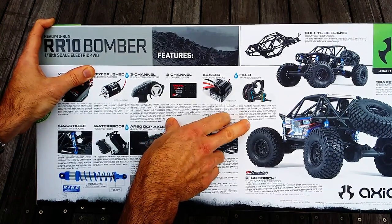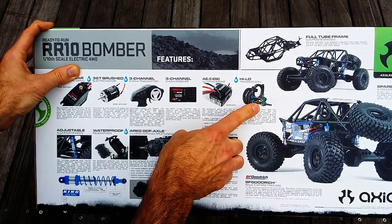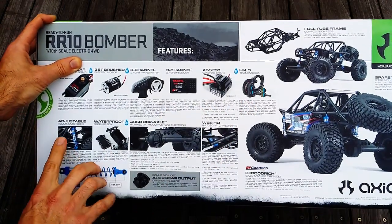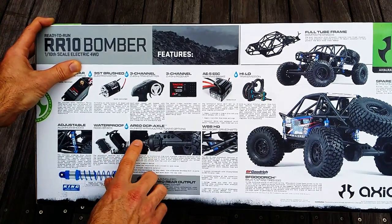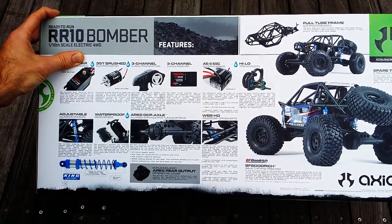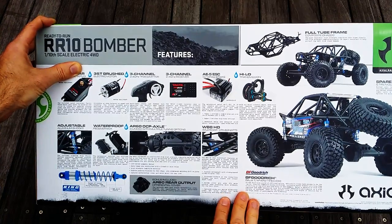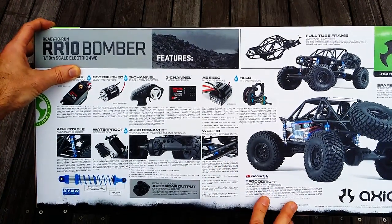It's got a different transmission with metal internal gears — that's an important one. A lot of people were saying it might come with plastic gears in this latest release, but thank god they've put metal gears in there. Aluminium adjustable shocks, a waterproof receiver box, 4-link suspension with multiple tuning options like other Axial trucks, and WB8HD wild bore drive shafts. These can take a bit of a beating — well designed and should get you crawling in no time.